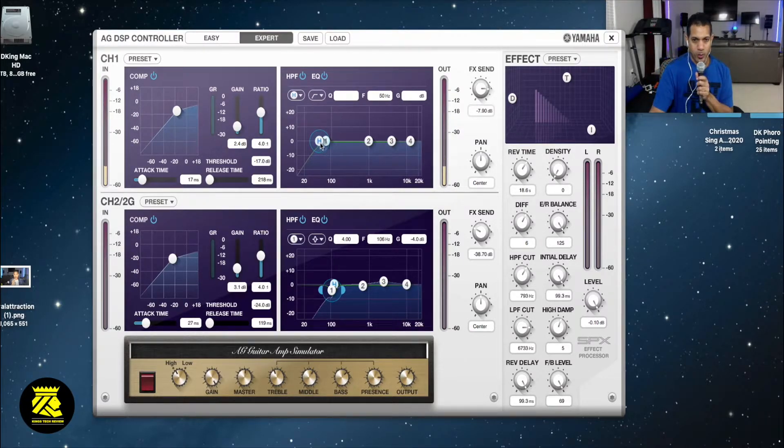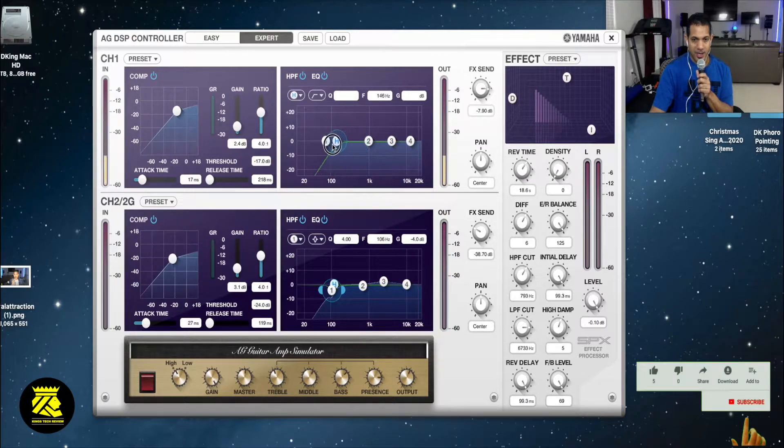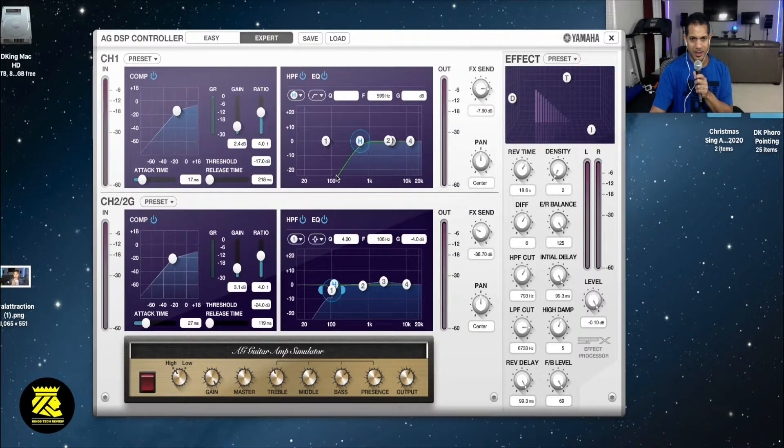The HPF probably has to do with the low frequencies here. I click on the H and I could move it around - if you notice it changes the sound of the mic. I can bring it in all the way - it goes up to 100k as we can see here, or 1k.